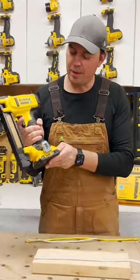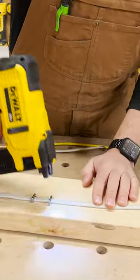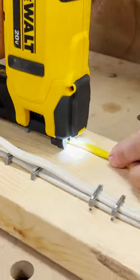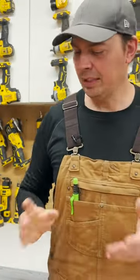We'll just slap the two amp hour battery in here and we're good to go. Let's shoot some wire. Basically as fast as you can lay this down, it's gonna staple.